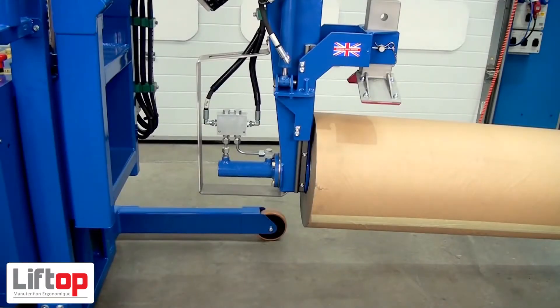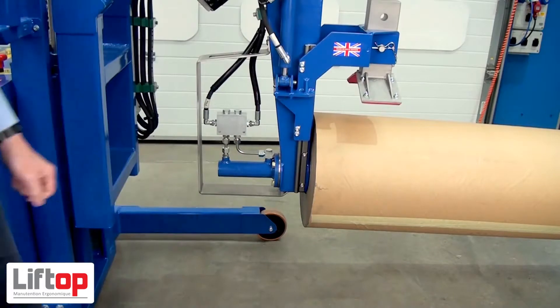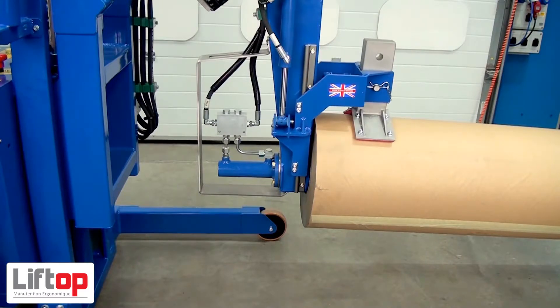We're now going to look at the anti-telescope device. When I press clamp, this will go in onto the roll. We can set the pressure on this, so we can do it lightly or push it very powerfully. Let's press clamp and you'll see it come in, clamping the roll nice and tight. To release, we release everything at the same time — unclamping the anti-telescope pad and the core simultaneously.